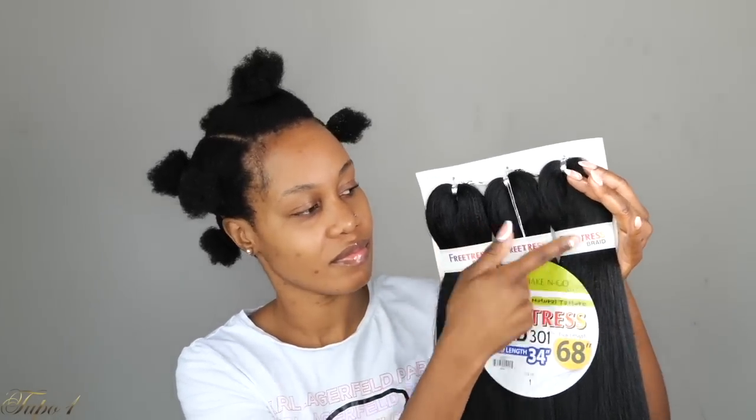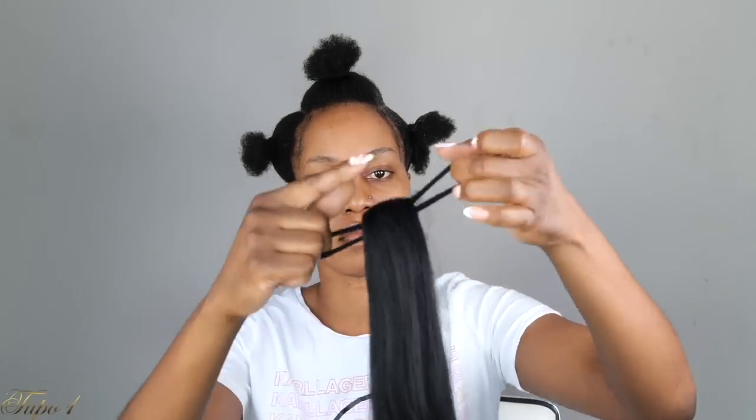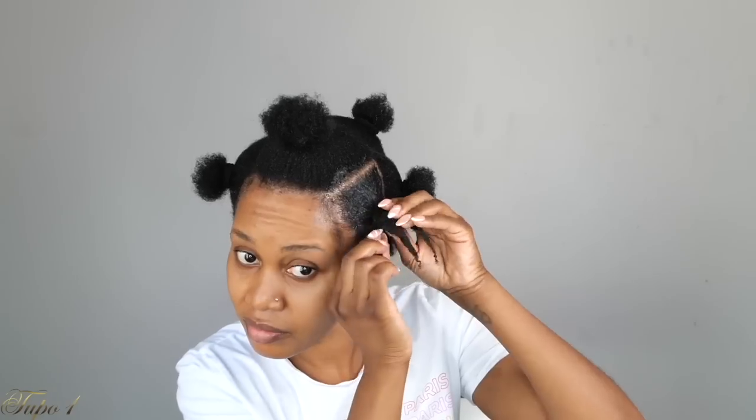I'm going to be using this 3X Freetress braid hair, 68 inches, and I'm using two and a half packs for this look — it comes three in a pack. I take the hair out, remove the rubber band it comes with, and secure with my scrunchie. I'm using one little piece per braid. I separate my hair into two and give it a little tug so it's nice and snug.